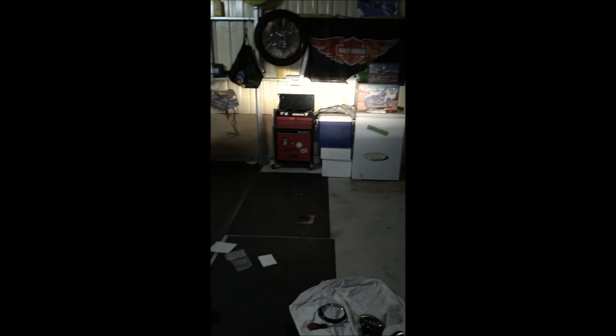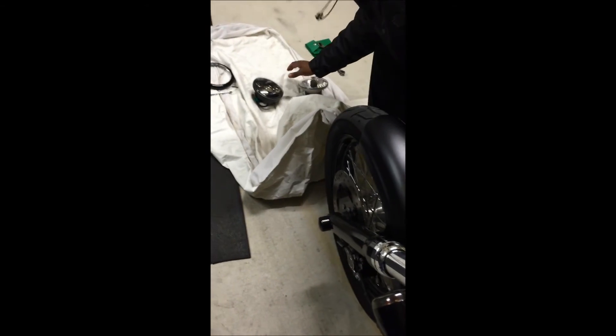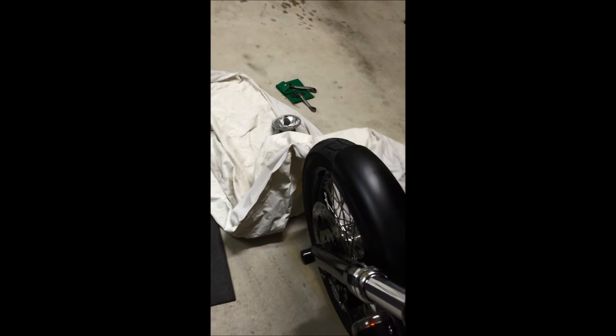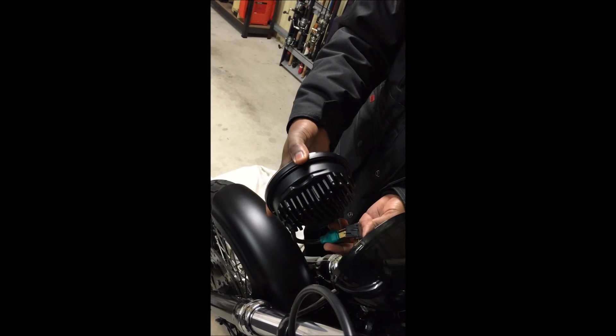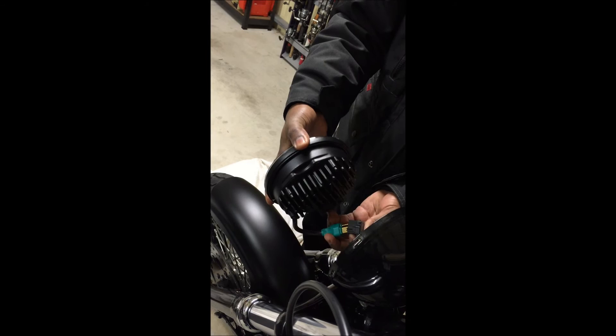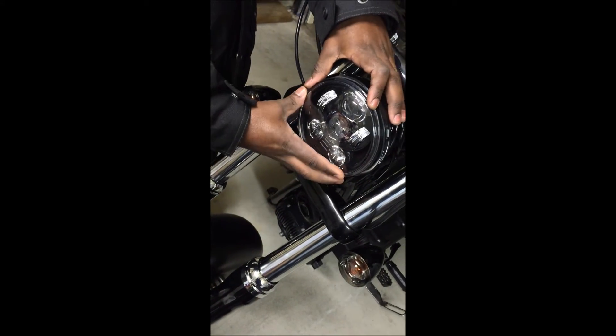I'm going to turn the lights on again and swap onto the LED headlamp, then we'll do the same comparison. On to the LED headlamp — plug and play. There we go with the LED headlamp now.